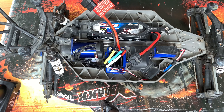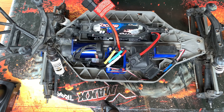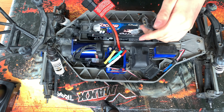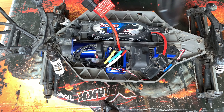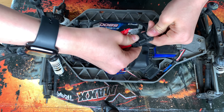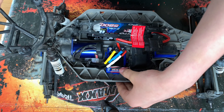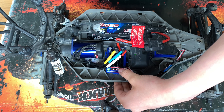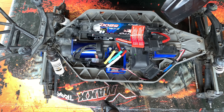I've got a 2S LiPo charged up — this is the battery I'll be using most of the time. To calibrate: turn on the remote, plug in the battery, hold this button down and it should flash red. Now hold it down with full throttle — calibration is set.